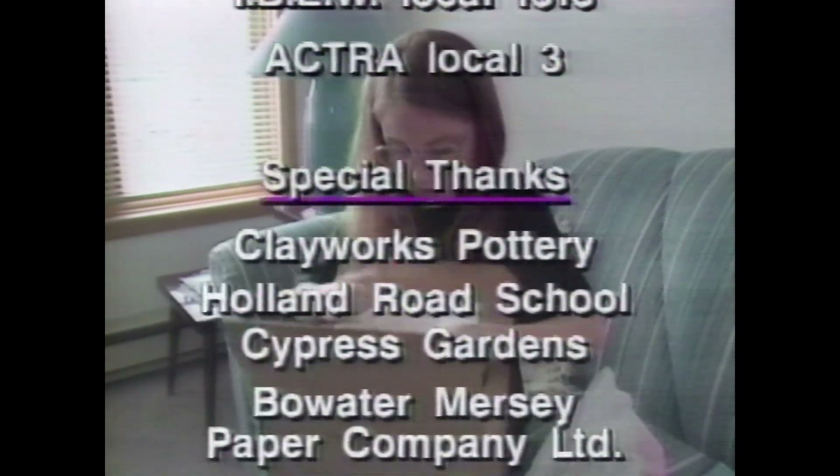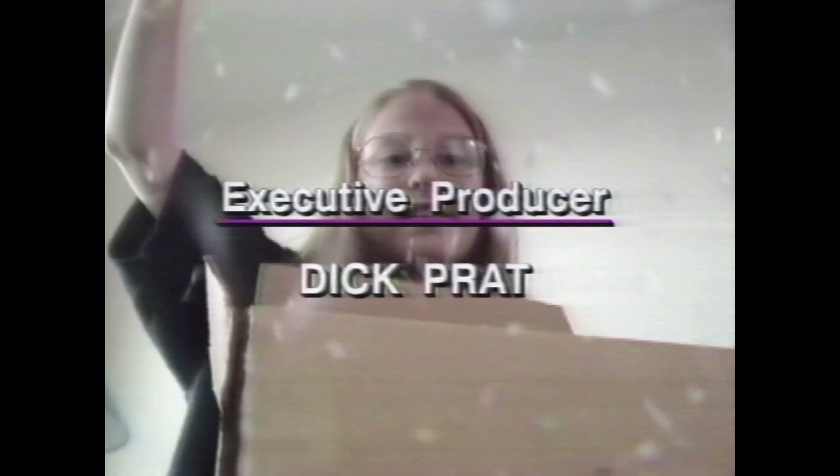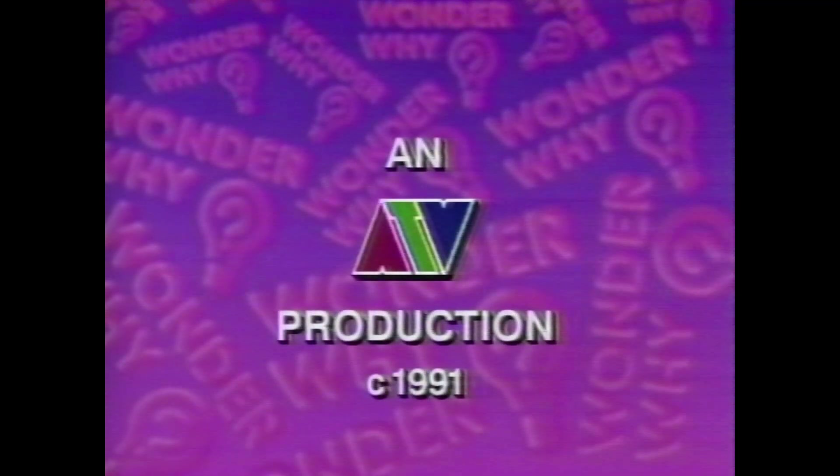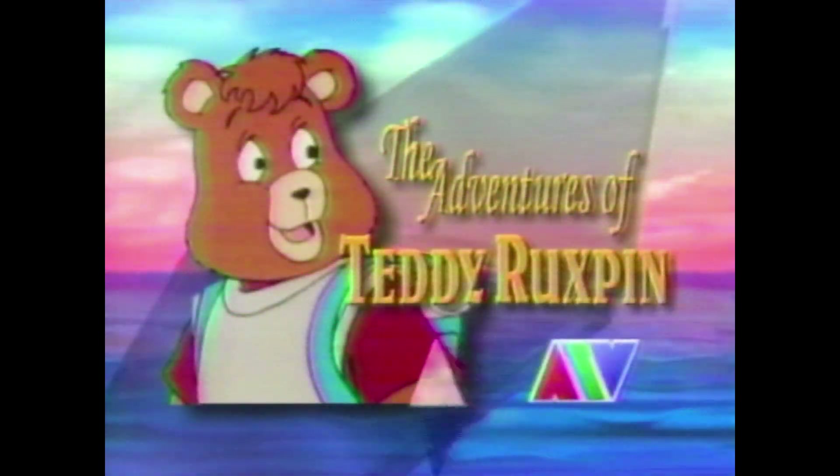We'll be right back. I'm Teddy Ruxpin, weekdays at 12:30 on ATV.